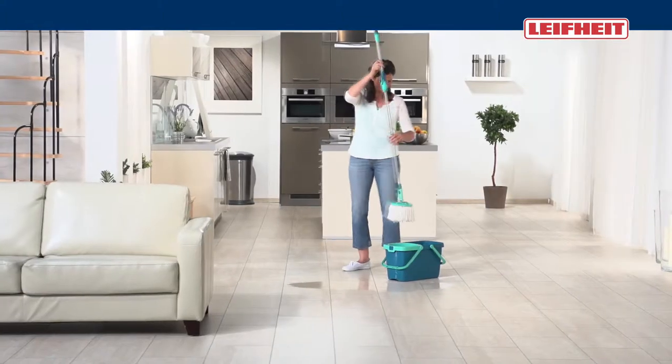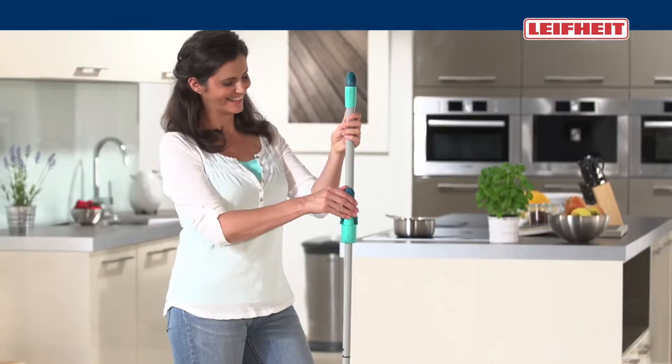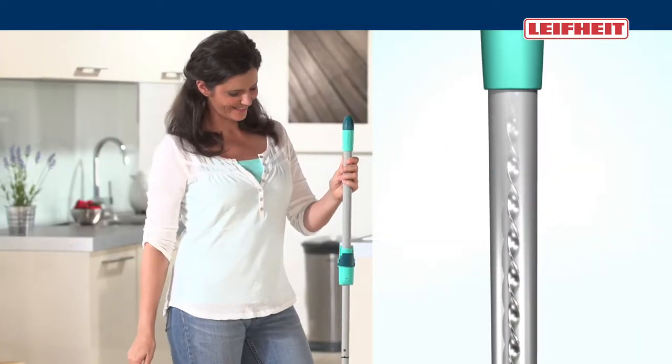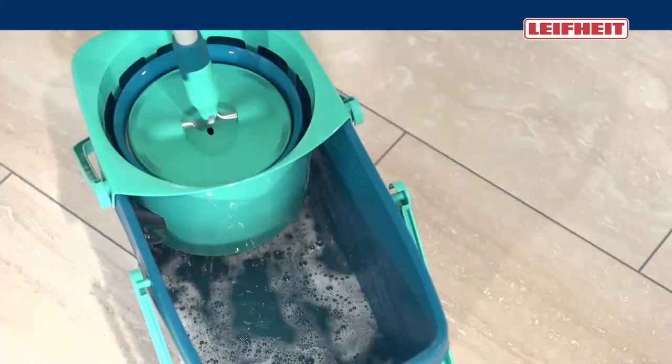The spinning of water and dirt is really simple, because only the Leifheit Clean Twist Mop has the spinning mechanism in the handle. You decide for yourself how wet your floor should be wiped. Never again bending down.